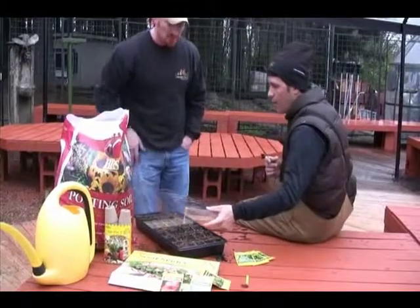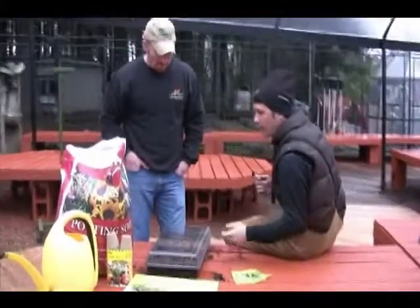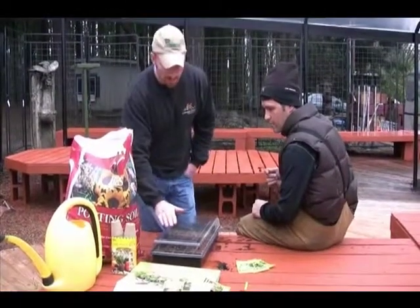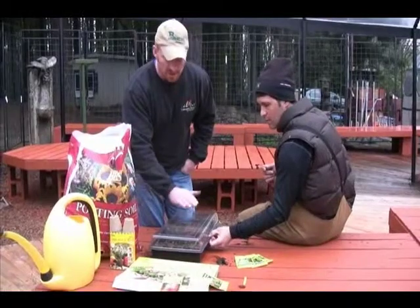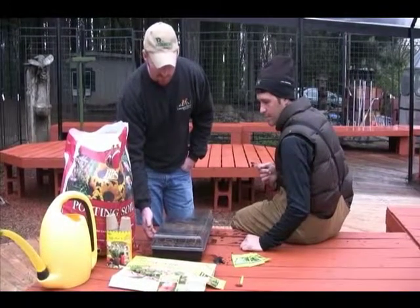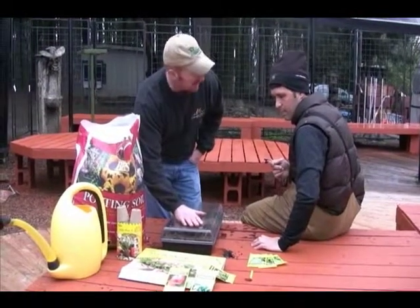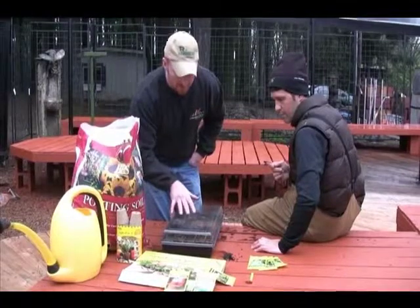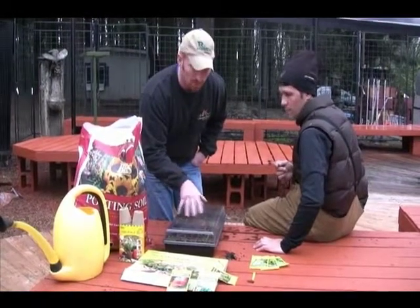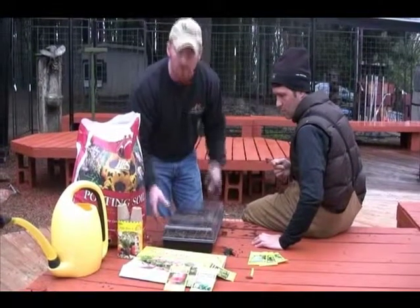Put a humidity dome cover on top to hold moisture in. For initial germination, place it by a sunny window. In the first day or two of germination the plants aren't perceiving light, so temperature matters more than light at that stage. If you can keep the soil temperature 60 to 65 degrees you'll be better off. The dome holds heat and humidity, and sunlight through a window will build a little more heat for more consistent germination.